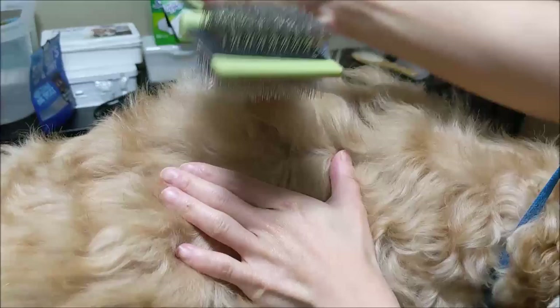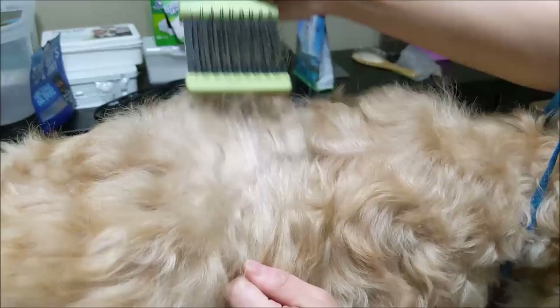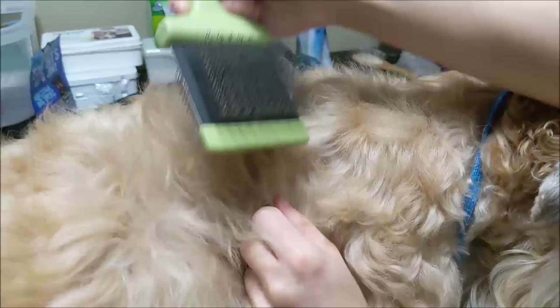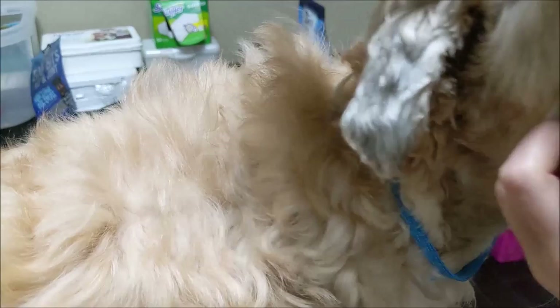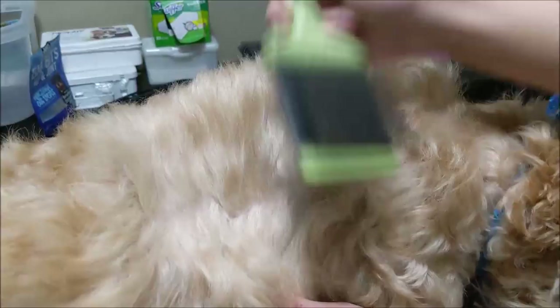I'm going to part the hair and brush all the way down to the skin. What you want to see is a nice line with the skin exposed underneath — this is what they call line brushing. Once I've done one part, I take a little more hair, the next layer, and brush that. You want to do this in small sections, continuing a little bit at a time, a very thin layer at a time. Each time, make sure you see that line.